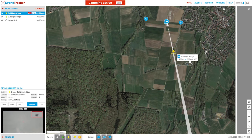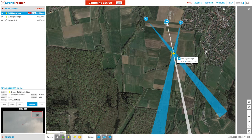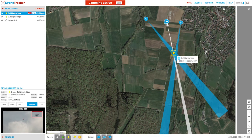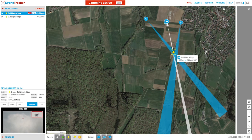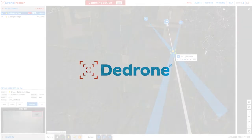This puts the small UAS in a lost-link protocol state and the behavior will be dependent on that particular model. Typically the small UAS will attempt to return home or land. However, small UAS flying by waypoints or autonomously will need to be jammed with GPS and GNSS or other appropriate defeat options.